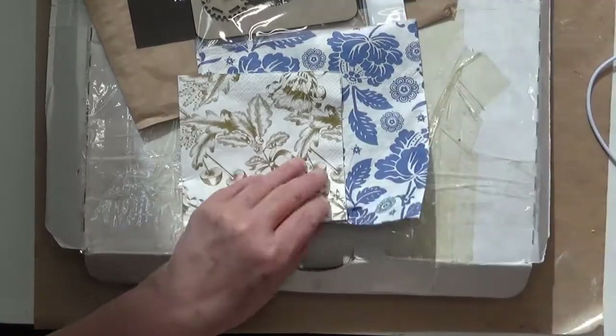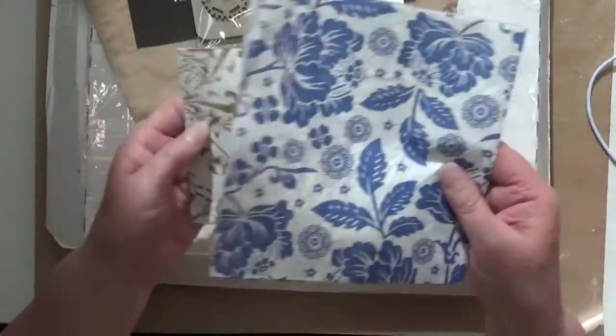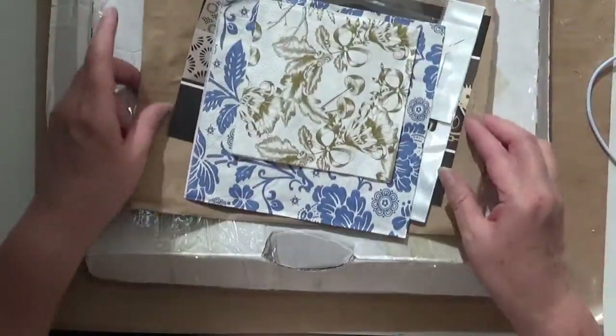And just a couple of napkins, which are great for using in backgrounds and things. So that was my order from Scrapbooking and Craft.